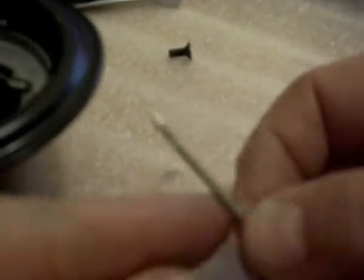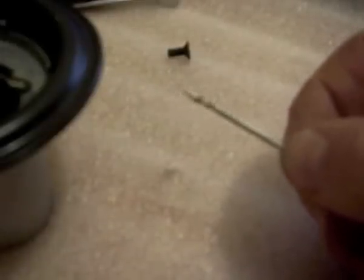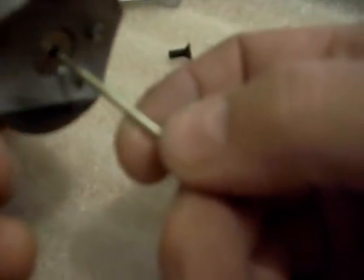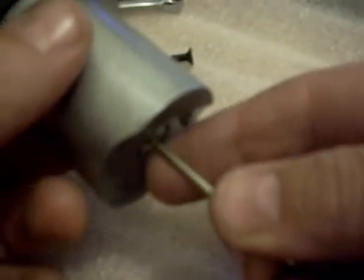I'm holding it firm and moving it, then out it comes. There's the needle — it's got four positions: first, second, third, and fourth. When you put it back in, same thing: just put it back into place, hold it firmly in, and then rotate.